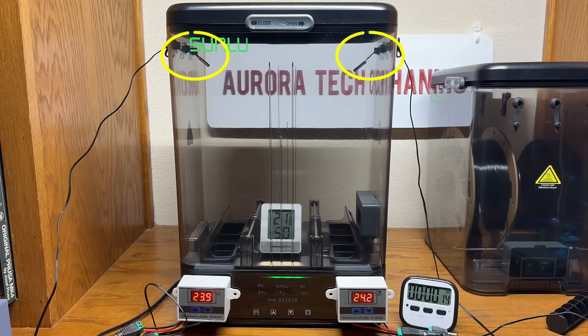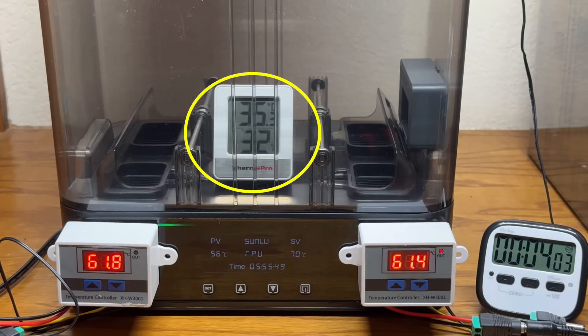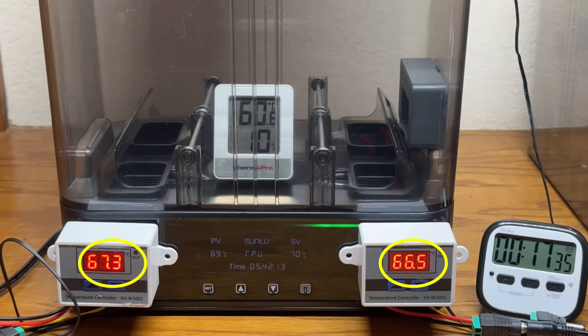The two sensors placed on top of the hot air vent reached 60 degrees Celsius in about 4 minutes. The sensor in the middle, which is not directly exposed to the hot air flow, initially stayed around 40 degrees Celsius and reached 50 degrees Celsius after about 8 minutes, with the humidity dropping to around 16%. After approximately 16 minutes, it reached 60 degrees Celsius and the humidity dropped to about 10%, while the two sensors above the vents maintained a temperature between 66 and 68 degrees Celsius.